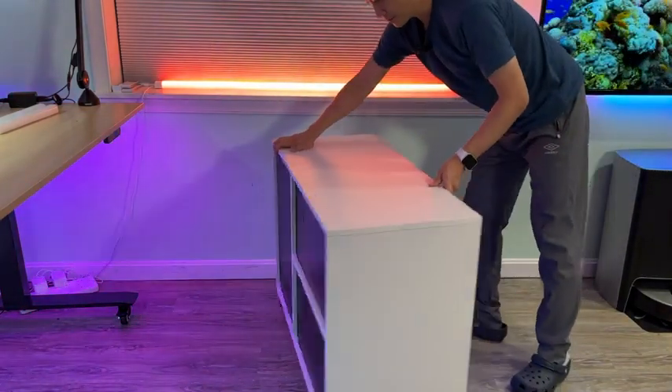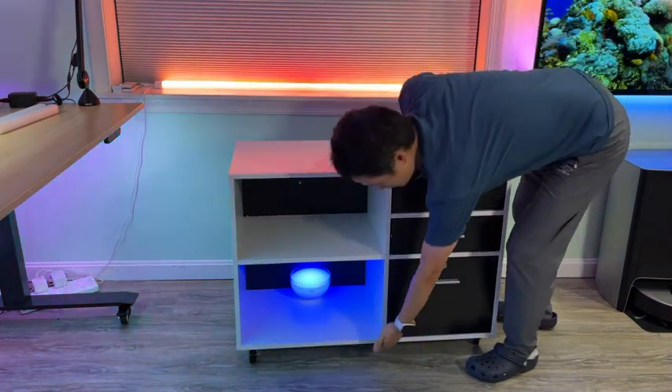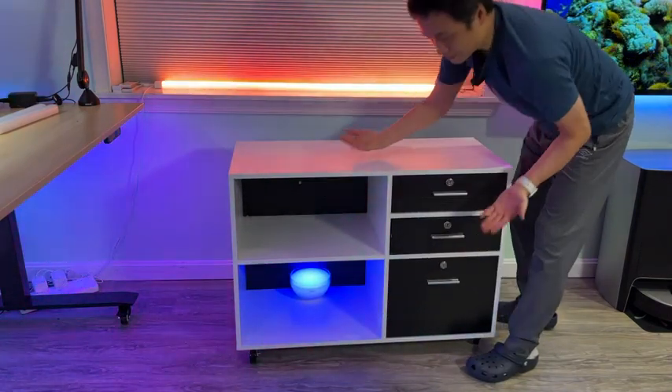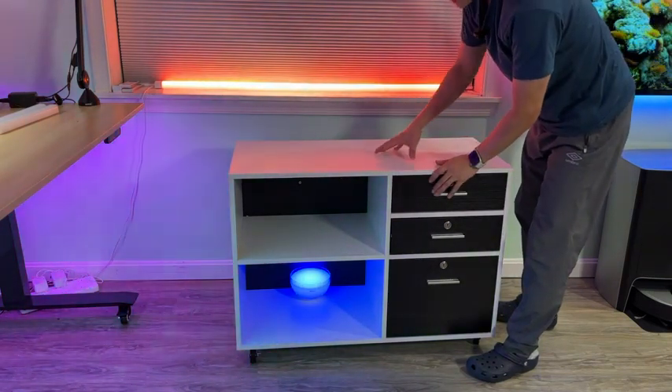There are five casters, and there is even a caster in the middle to prevent the board from sagging or warping, so I think that is a nice design detail.